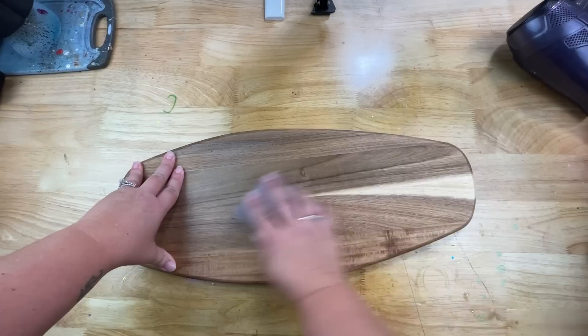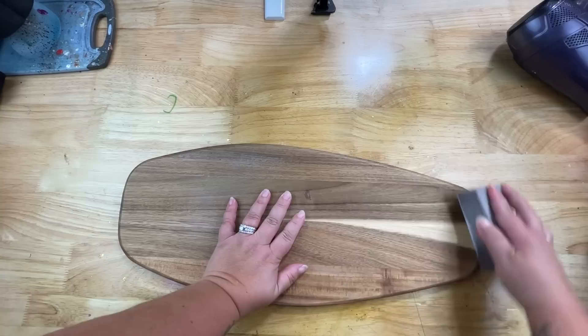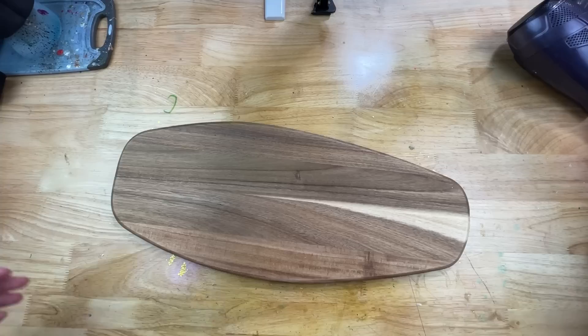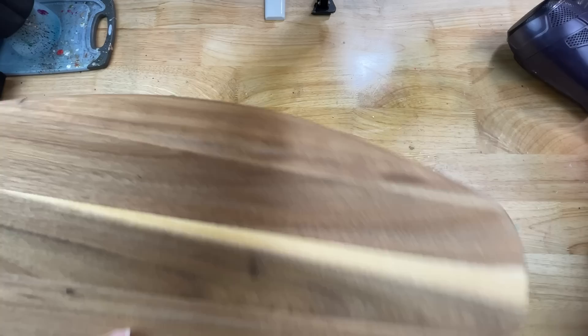I used a 220-grit sandpaper to give it a sanding. Since this is a mass-produced product, there were some lumpy spots around the sides, so I made sure to clean all that up while sanding. The main purpose is not only to sand away the oils, but to open up the pores of the wood so the epoxy can stick nicely to the board. I'm just going to use a dry cloth to wipe everything off — you don't want any moisture trapped in the grain. You could use a tack cloth if you have one, but definitely don't spritz it with rubbing alcohol. Just keep it dry.